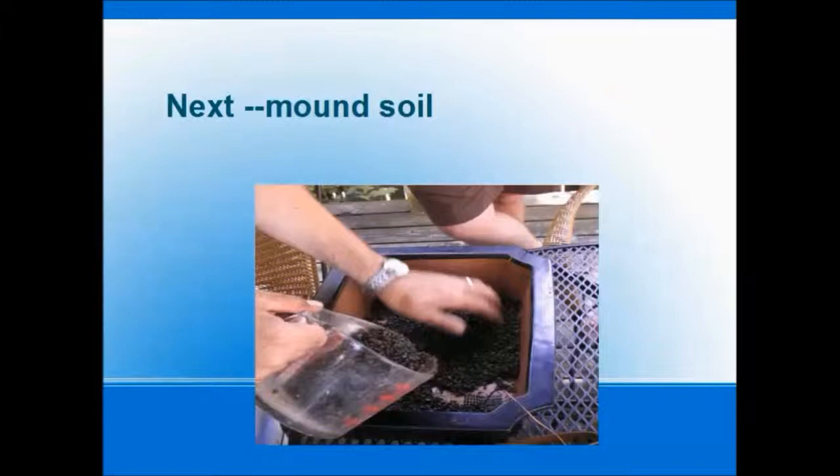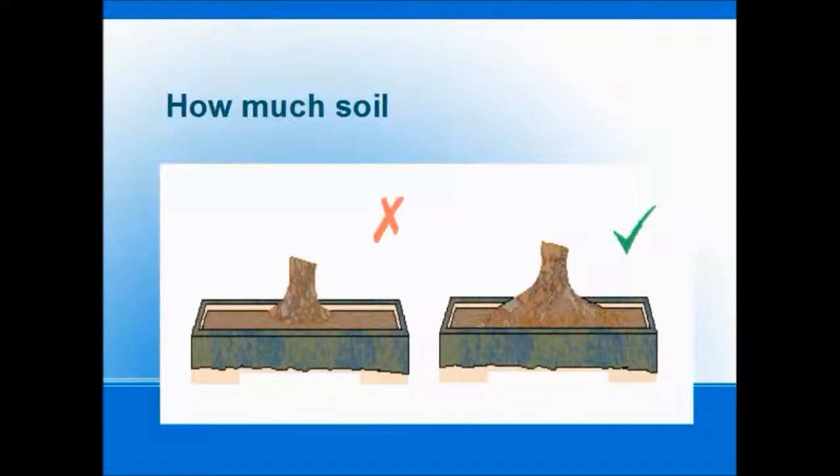The next thing we're going to do is mound the soil up — make a little pile right in the middle with our good bonsai soil. We want to end up with just the right amount of soil, which is just about a quarter of an inch below the lip, so that when watered, the water won't sheet off and roll outside the pot but will be caught and sink right into the soil. The one on the left has the trunk buried too deep; the one on the right is just right, showing a lot of surface rootage. The so-called crown of the tree should just be right at the top of the pot.